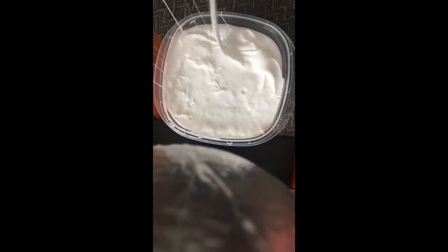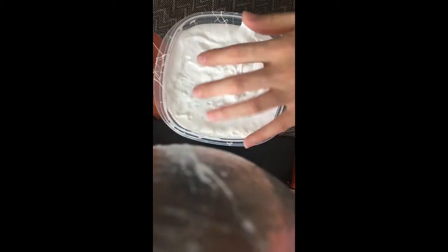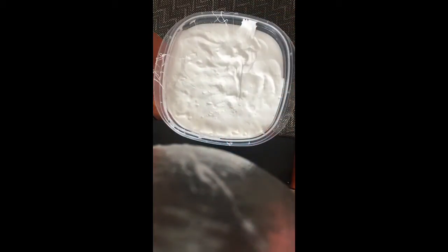Okay guys, so as you can see here, when I opened the lid from the container I noticed that the slime was very sticky — it was sticking to the lid. But I had no problem with that because I was going to mix another slime with it in the red bowl. Right here, as you can see, I was pouring the slime into the red bowl and it was like really satisfying.